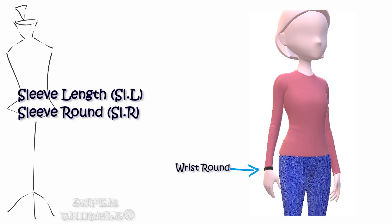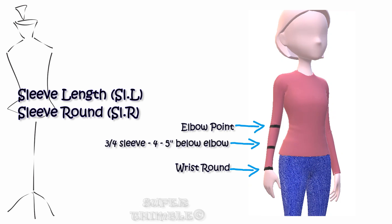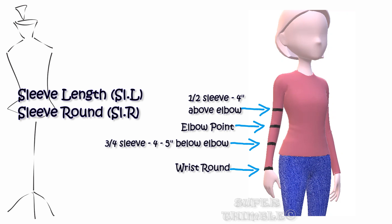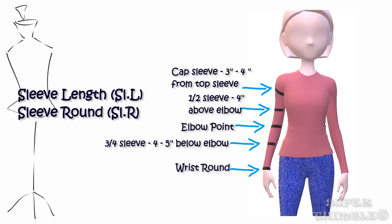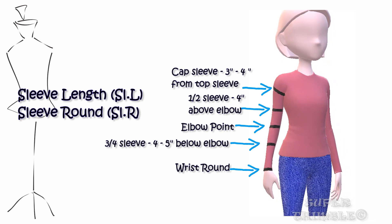The sleeve length can be at different points. Starting from the highest arm point till the wrist forms a full length sleeve — pass the tape around the wrist to get the wrist round. From the elbow point, go below three to four inches for three-fourth sleeve length, and pass the tape around at that point to get the three-fourth sleeve round. Four inches above the elbow gives half sleeve length; pass the tape around to get the sleeve round for half sleeves. From the highest point of the arm, go down three to four inches for cap sleeve measurement, and pass it around at that point to get the cap sleeve round measurement.